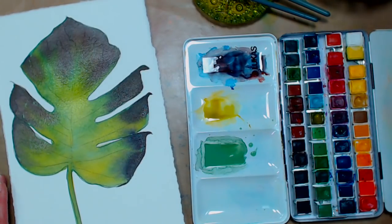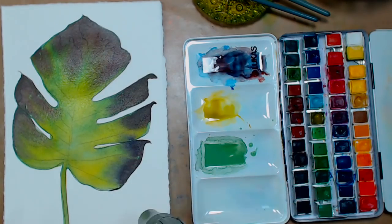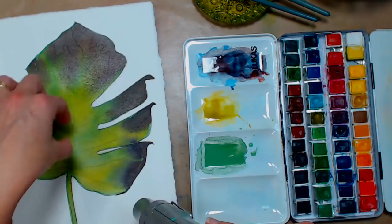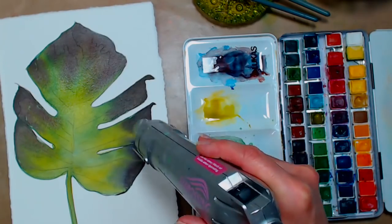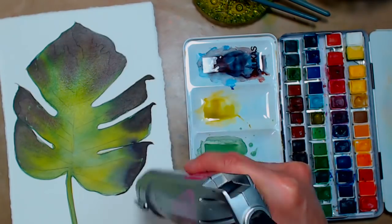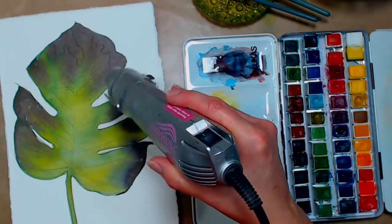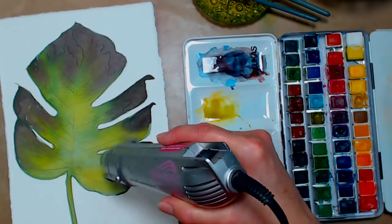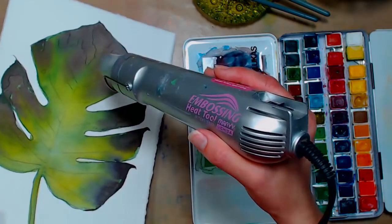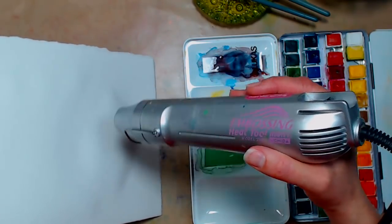At this point I'm going to dry this layer so we can glaze over it. I think this might be a Monstera leaf — like the Swiss cheese plant — because the older they get the more holes they get in their leaves. I've been wanting to paint one for the longest time. When you haven't taped your paper down and you're drying it, flip it and dry the back side for a while — that will help it from buckling.